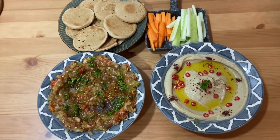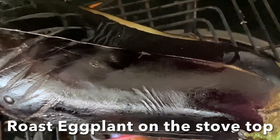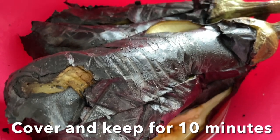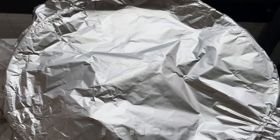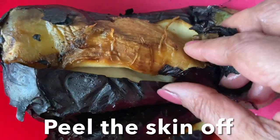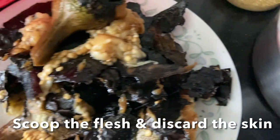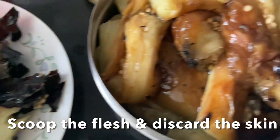First, you have to wash and dry the eggplant. Poke the eggplant all over and roast on stovetop, rotating every five minutes until nicely charred. Once it's soft to the touch, transfer to a bowl, close the lid, and let it sit for five minutes. After resting, open the foil, peel the skin off, remove the flesh (the pulp), and transfer to a bowl. Discard the skin. When roasting the eggplant, that smoky flavor comes from the charring of the skin.